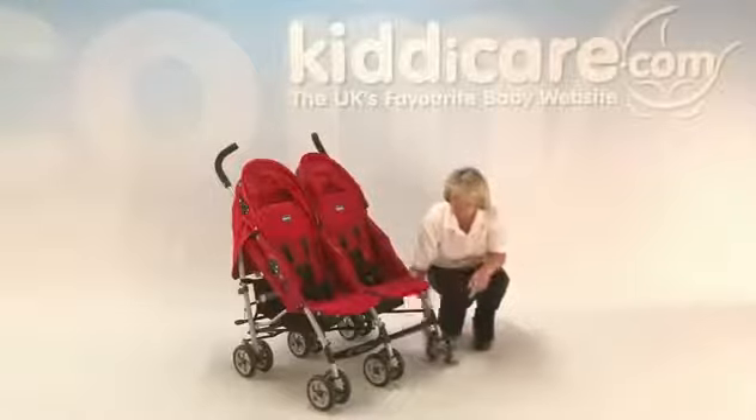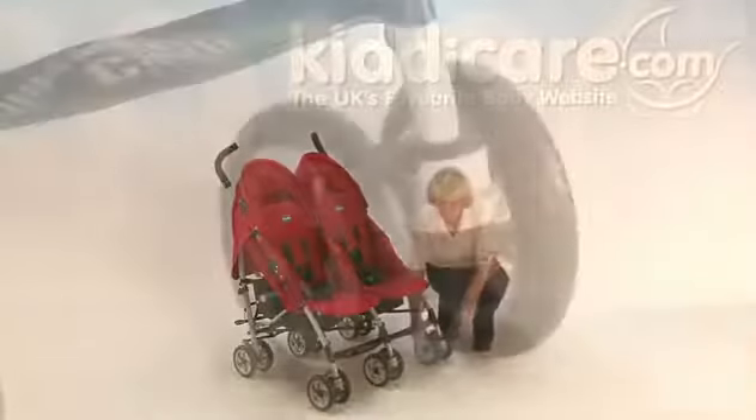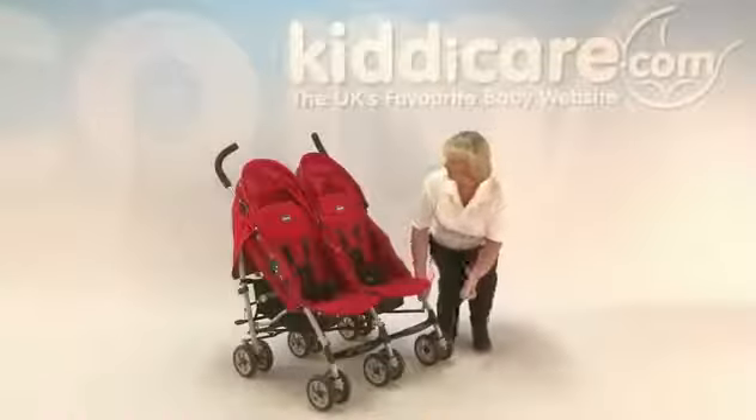There are swivel wheels on all three sets of wheels. When you're going around stores you will need that manoeuvrability. However, if you're going over rougher ground like grass, gravel, cobbles, or sand, lock off those front wheels.